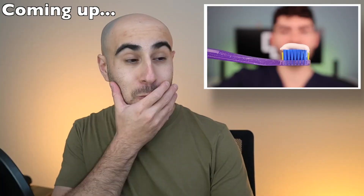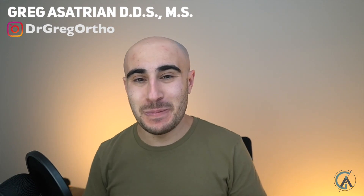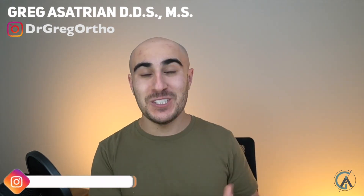What's up guys, Dr. Greg here back with another episode of Braces Explained in my first reaction video.